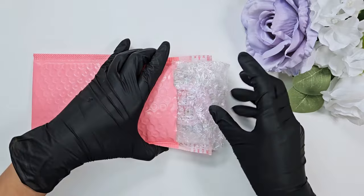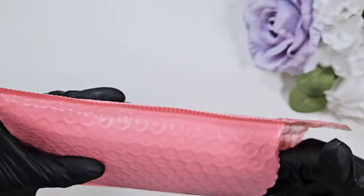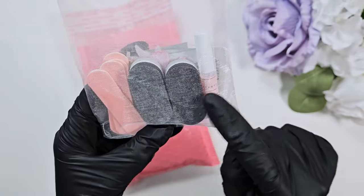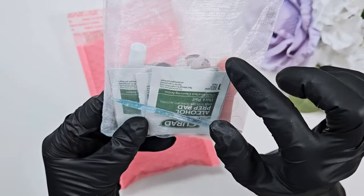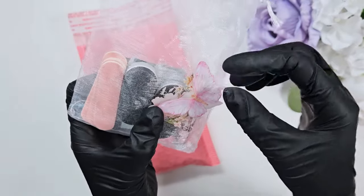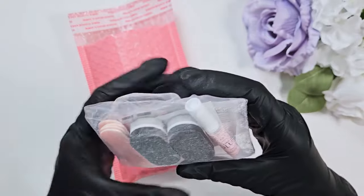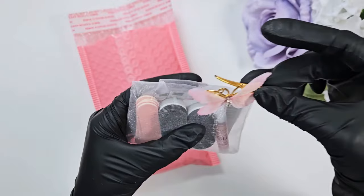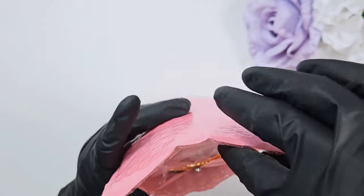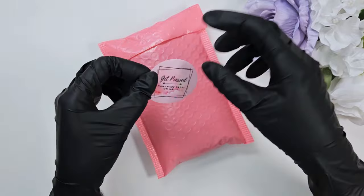If it's only one set I can get away with five-by-seven bubble mailers, but if it's more than one I'll need a bigger mailer or sometimes a box. You also get a little application kit that comes with a buffer, file, alcohol wipes, a pusher, sticky tabs, glue, and some cute little stickers for freebies. I recently got these little butterfly clips — they're just a little freebie thing. I seal it up and use one more sticker to make sure that package doesn't get opened before it arrives.